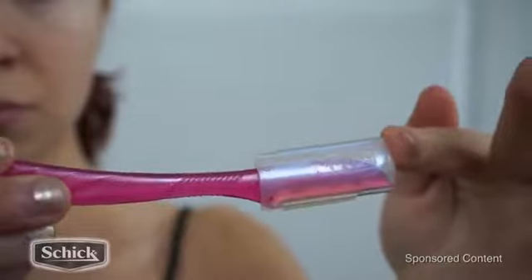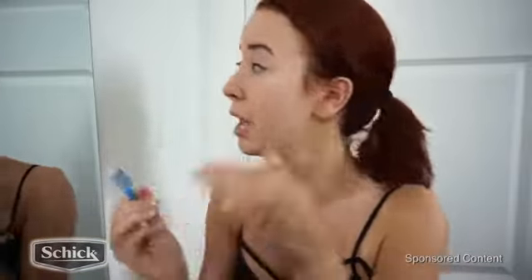They do also come with another little attachment that you can slide right on top of the blade. This is great for precision eyebrow shaping. I'm just going to go right into my eyebrows — there are little hairs under here and I'm going to clean those up.